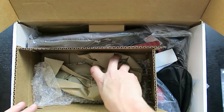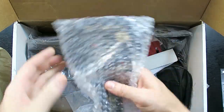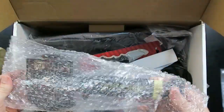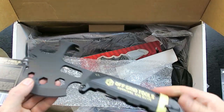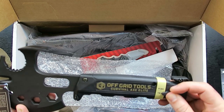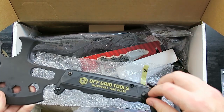It's fairly heavy — looks like an emergency hammer, seat belt cutting tool type thing. And it's exactly what it is. This is a multi-tool axe — push then twist — and you have a saw in there as well. Pretty cool.